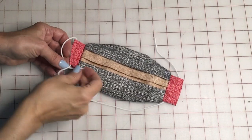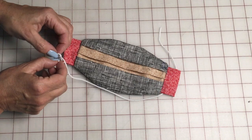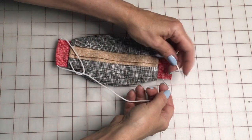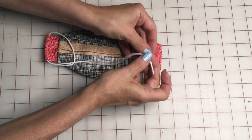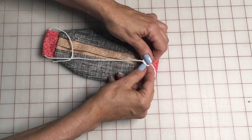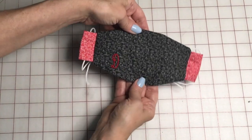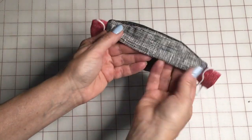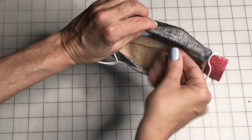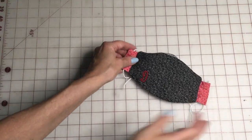Tie the elastics how you like for comfort. I like to leave one long piece and tie two loops so I can have one around each ear and have it hanging around the back of my neck when I need to take it off between stores. If the nose part on top seems too wide, you can simply fold it over — because you have the nose wire in there, it'll stay folded over nicely. And that's the mask with the pocket.